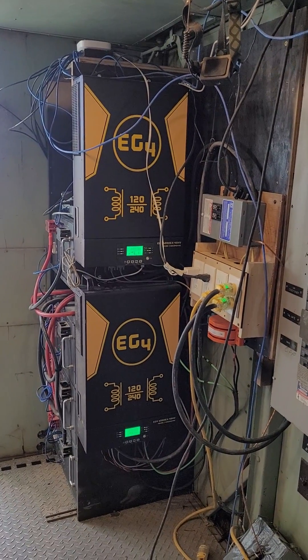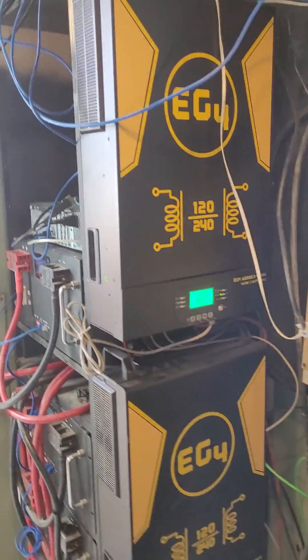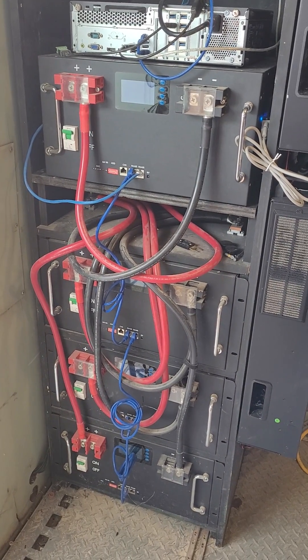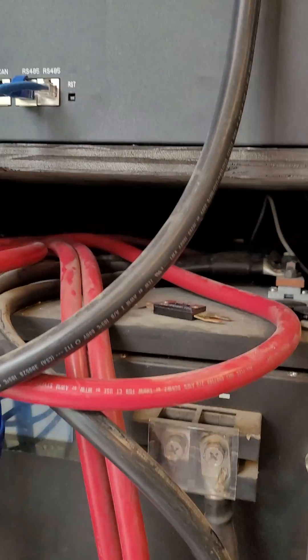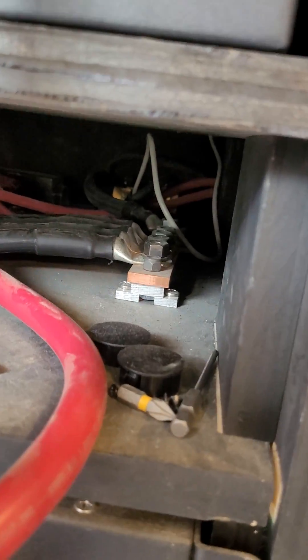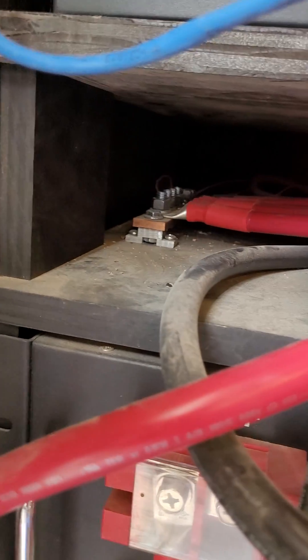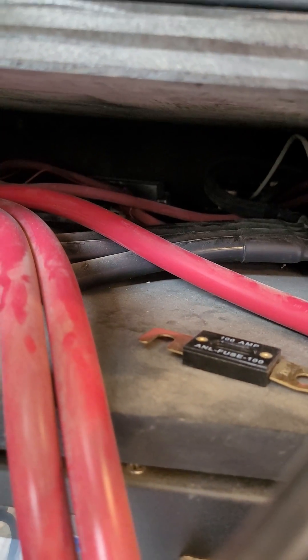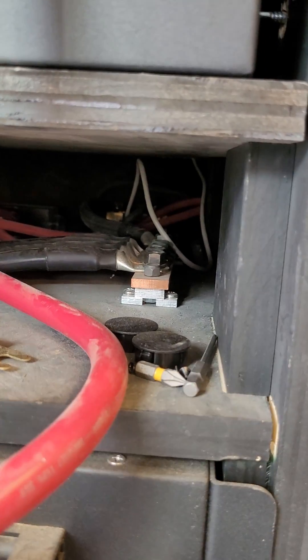Here's what my solar power setup looks like. We've got a pair of EG4 inverters — everything's up and running. We have four trophy batteries all hooked together with double-aught cables. The cables go to a common bus bar on the negative side and all the positives go to a common bus bar on the other side. Back there there's a 100 amp fuse and a Victron battery monitor.